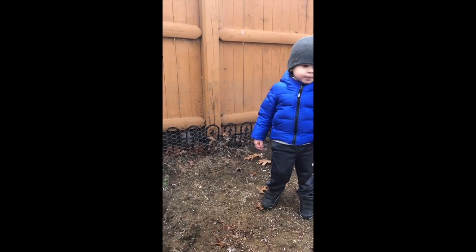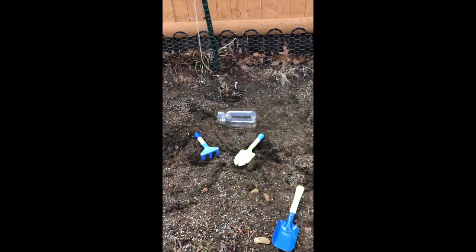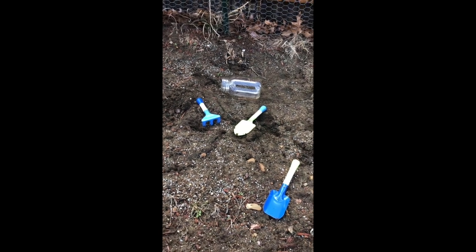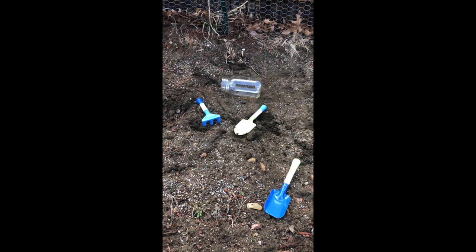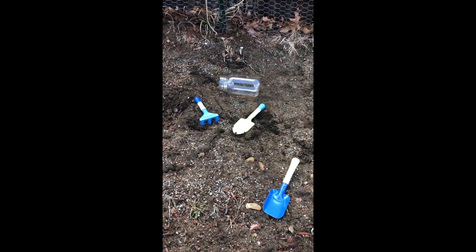You can collect soil or dirt from anywhere. You just need a glass jar and something to pick up the soil or dirt. Jimmy has these little garden tools, but you can use anything like a spoon, a plastic spoon, or even your hands if it looks safe.